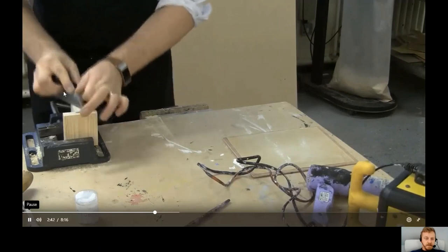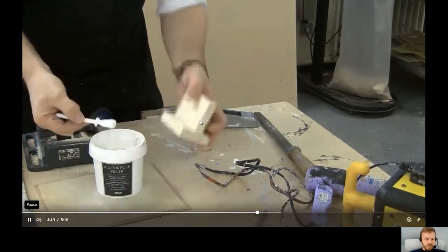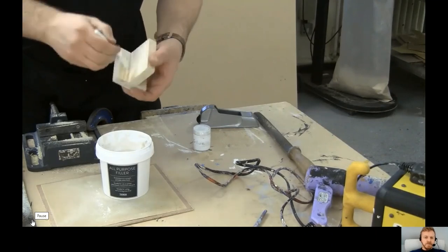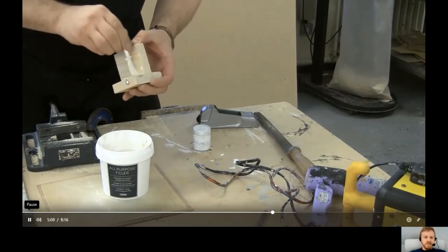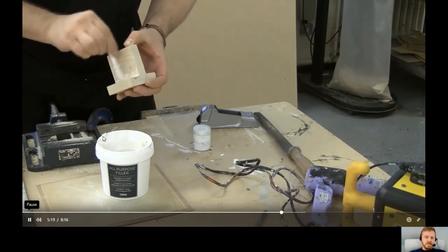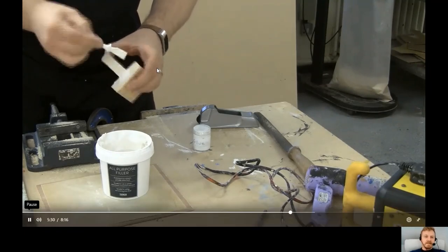Use a surf plane to plane down any overhanging sections — be careful not to chew up the edges. To finish, apply all-purpose filler; if you were keeping the wood colour you'd use a brown wood filler, but since it's being painted, all-purpose filler works on wood, plaster, and other materials. Use a glue spreader to push the filler into gaps and scrape off the excess back into the tub to avoid waste — only the actual gaps should show any filler.